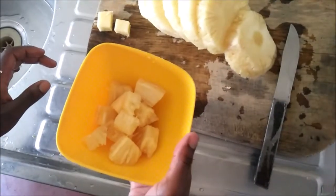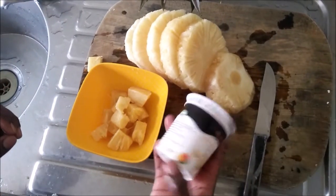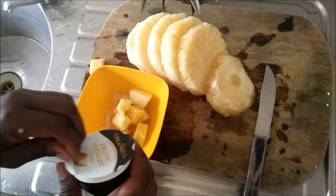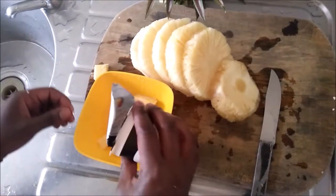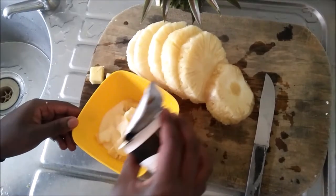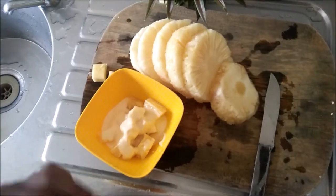You can enjoy it as is, but for me, I like to drizzle some flavored yogurt. I'm using Creme Bell mango yogurt and I absolutely love it. I also like the Tuzo vanilla one — it really tastes good with pineapple. Just drizzle a little bit, or more, depending on how you prefer.